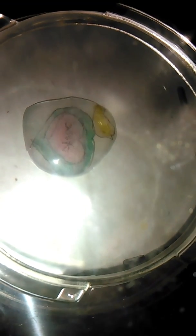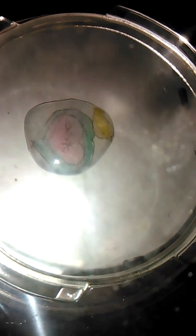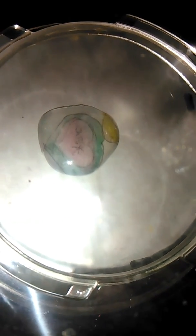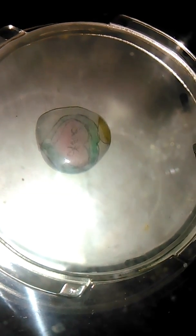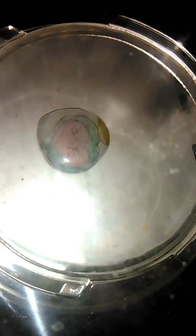Alright, I think it's shrinking. Oh gosh, it's puffing up. Yeah, that thing's puffing up. Can you pull it out now? It just started. It's still moving a little bit.